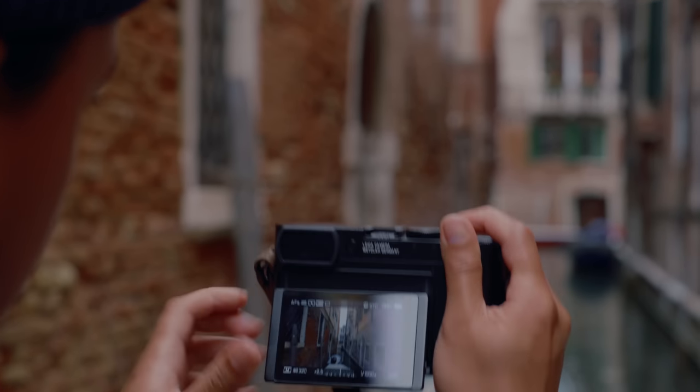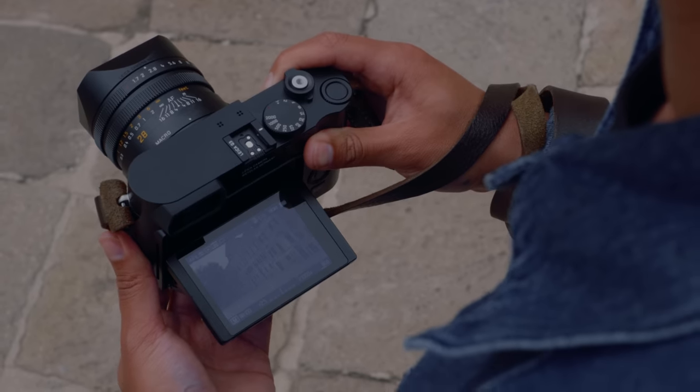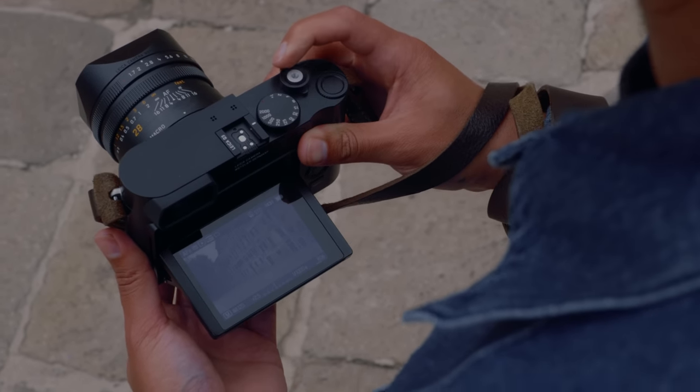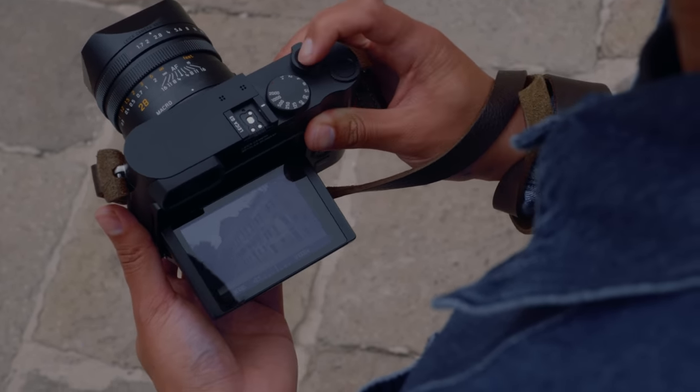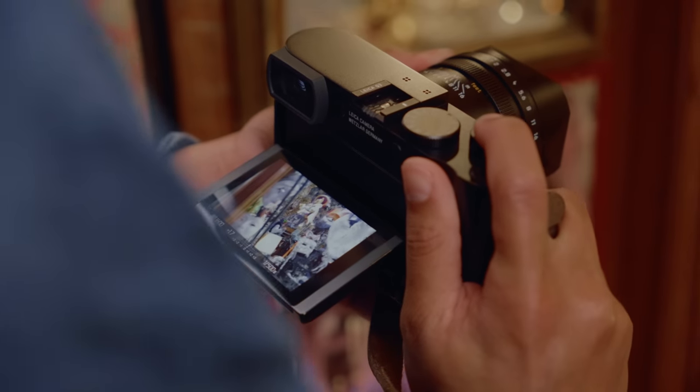So I guess we might as well talk about it right away — the tilt screen. It's the first of its kind on any Leica camera. To me, it's a pleasant surprise because I personally enjoy using tilt screens on cameras. They let me accurately compose photos from tough angles, and if you have a bad back, it helps with that too.